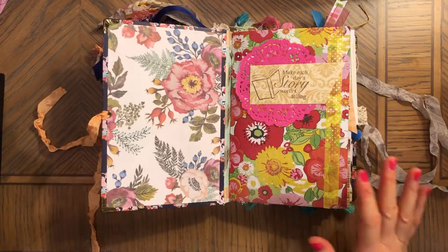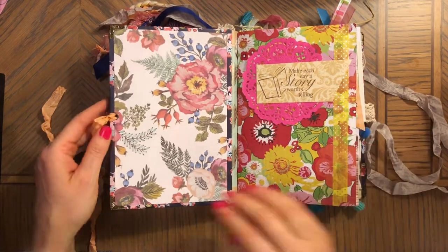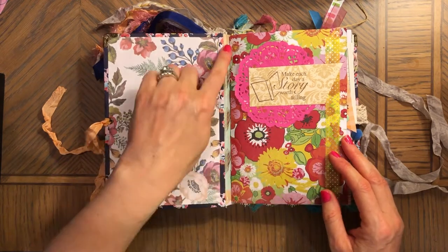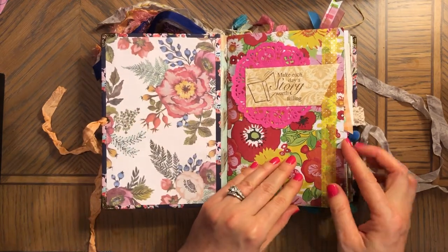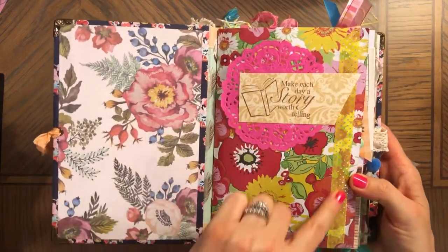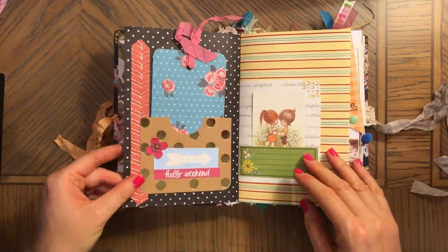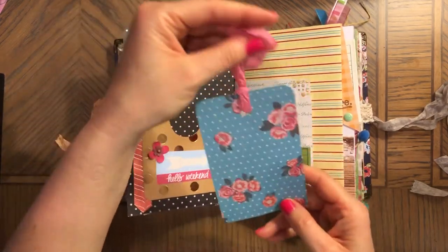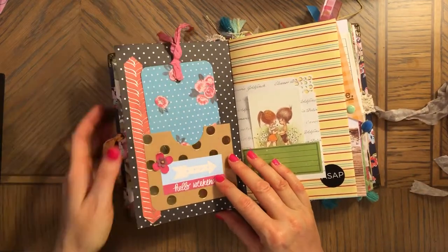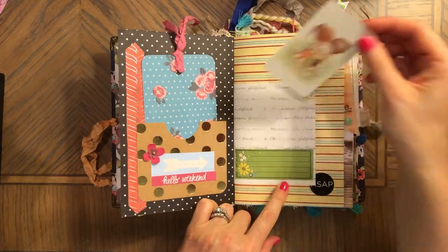I don't really remember this journal because I started it two or three years ago, so I'll be discovering it with you. Here's paper to cover the edges, and here's another paper inside. 'Make each day a story worth telling' — this is stamped with a doily underneath. And this is washi, so you can add your picture or something here.